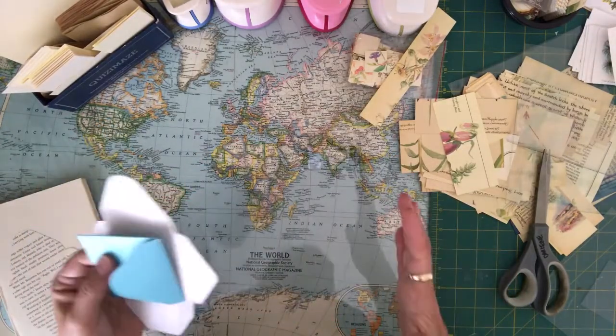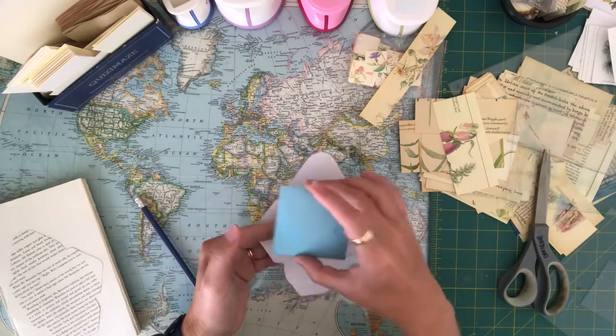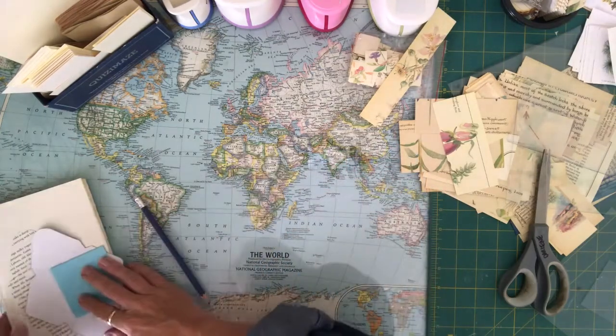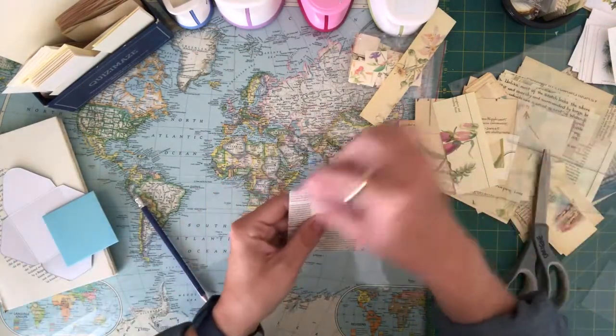I do have an envelope punch template that can make envelopes, but they don't make this small a size — I think this is two and three quarters inches. Anyway, I've been using this little template and I glue these all up and then I was distressing the edges.